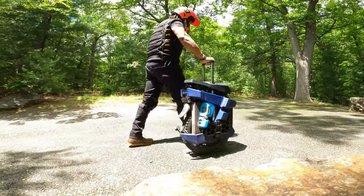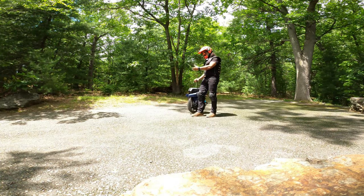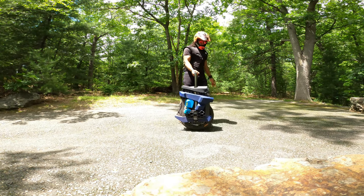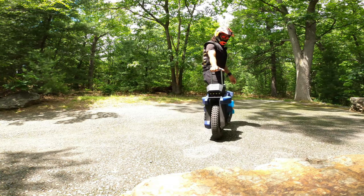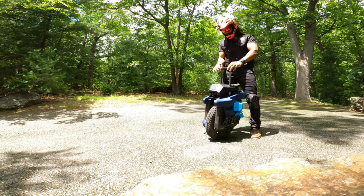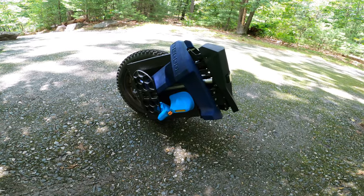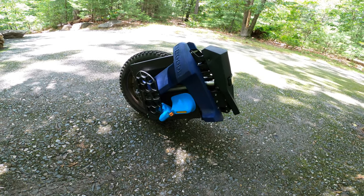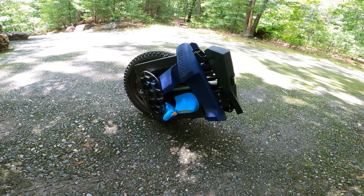Trolling this thing around is not an issue. Begode has done a really good job since the Master. Sometimes if you go jumping, this thing tends to pop up, but overall this design is the best. It is a little finicky, but how often are you going to be trolling this thing around? In a way, I'm glad the original Master wasn't the future of small wheels because of its top heaviness, insanely high pedals, brittle design, and low battery capacity.